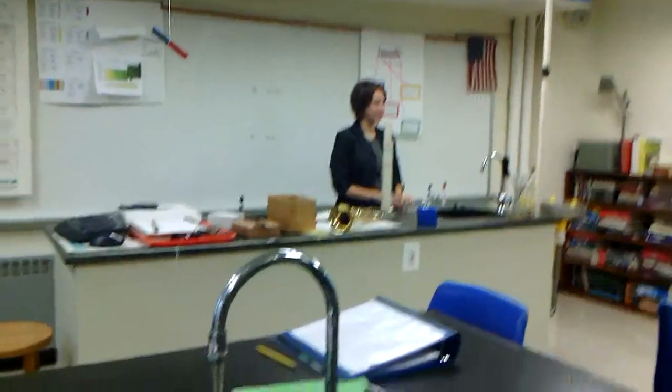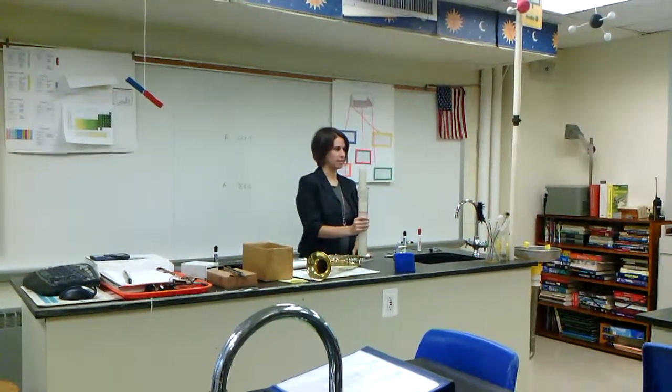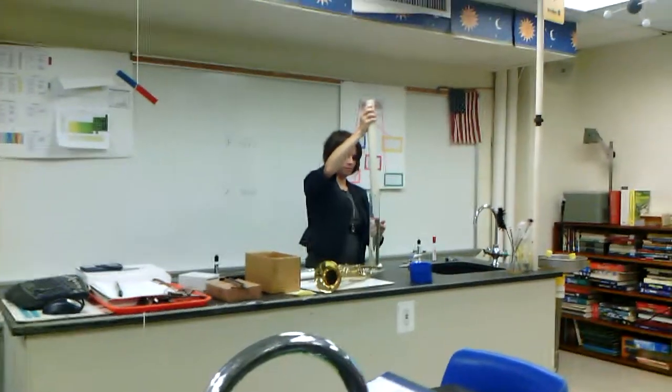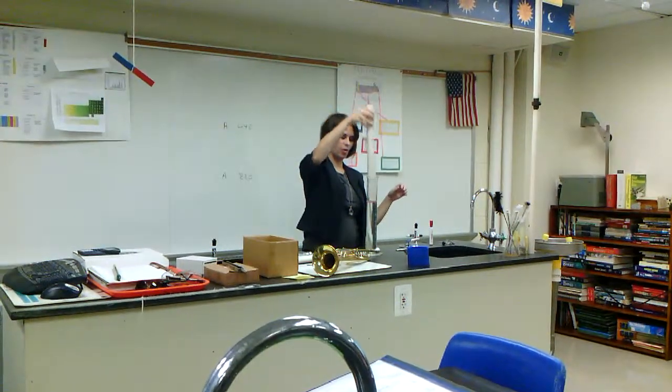You're going to be using resonance to try to measure the speed of sound. Here are some of the materials you're going to have: a graduated cylinder that has water in it, and a length of PVC pipe that will be sitting in the water.